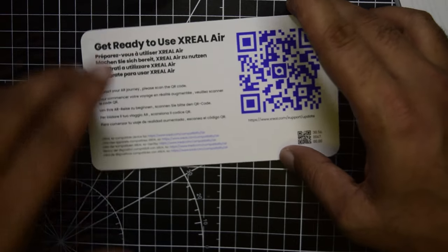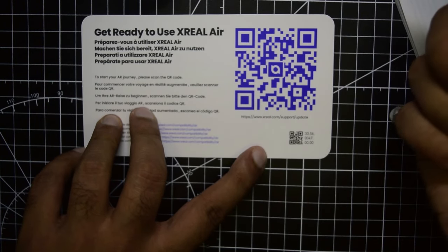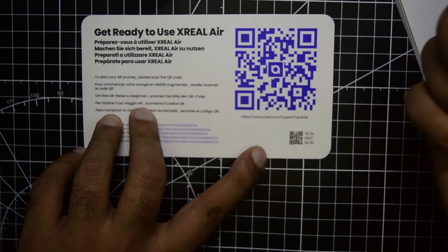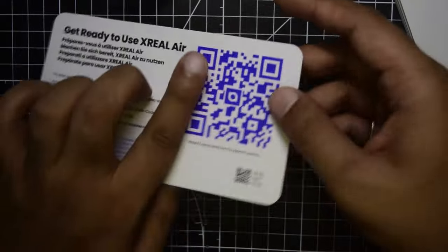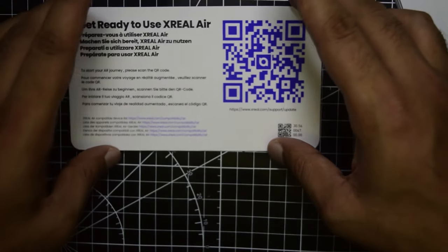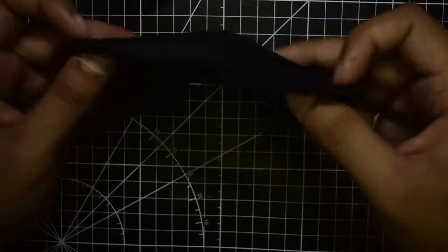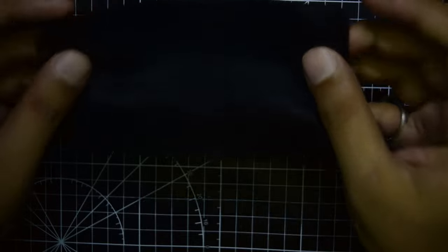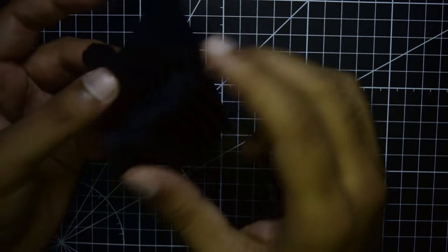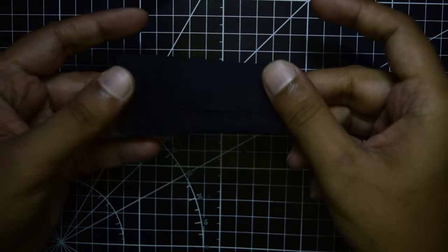There is a card with a QR code for the Xreal Air application so you can register your glasses on the Xreal app. The box also includes a black microfiber cloth for cleaning your glasses.